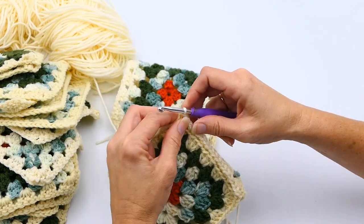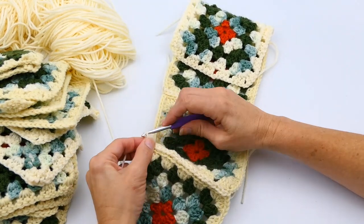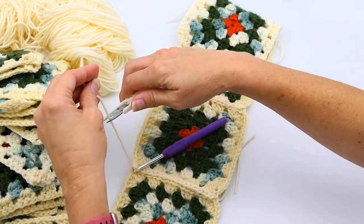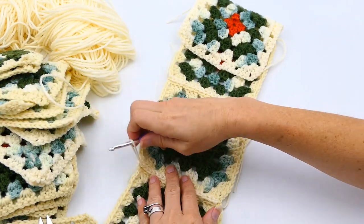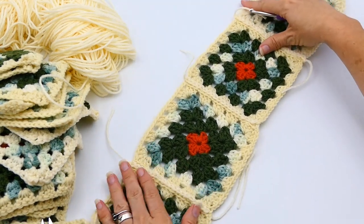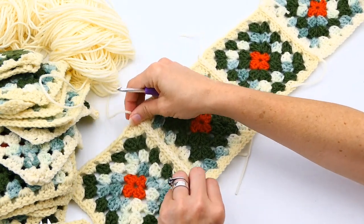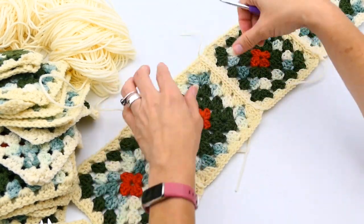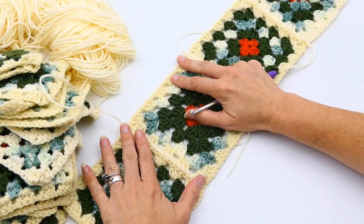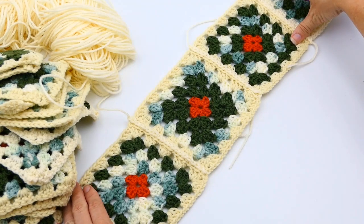I'm going to lay it flat, do just one chain right there to hold it in place, then cut it and pull it through. When you see this, notice how it's kind of stretchy — you want that. You don't want it to be stiff; you do want it to stretch and be pliable. That's one way you know you've got the hook size right, and it won't bunch up.